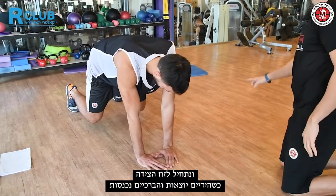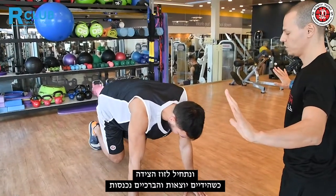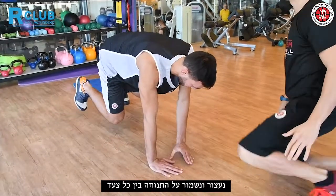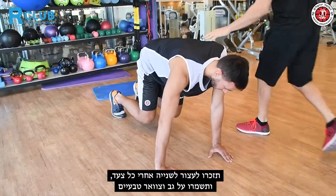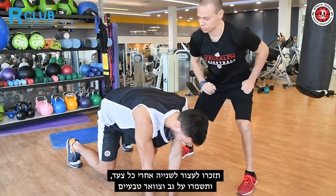We start moving sideways — going out with the hands and in with the knees — and hold the position after every step. Remember to hold the position after every step for one second and keep your back and neck neutral.